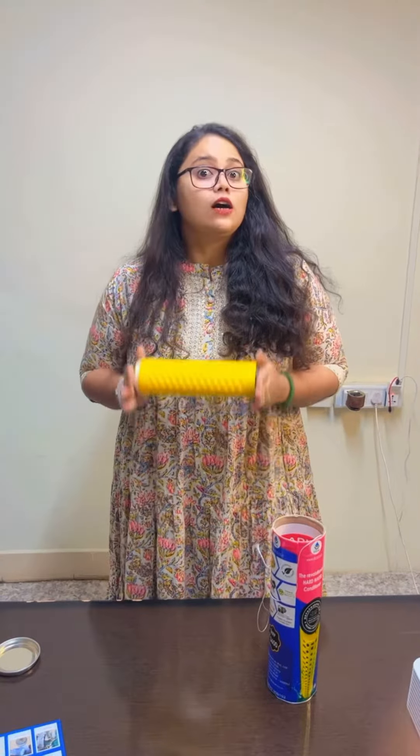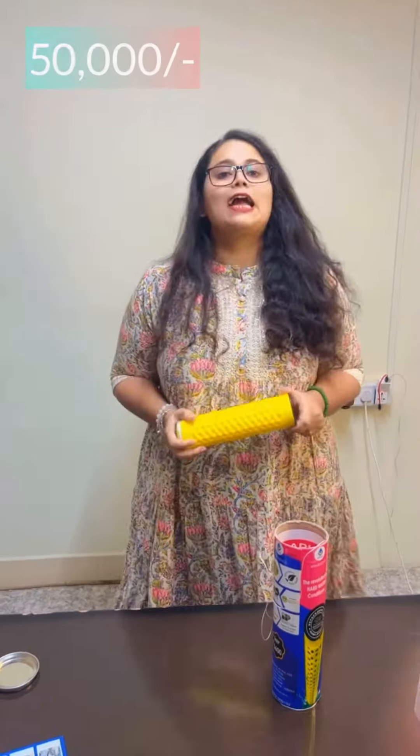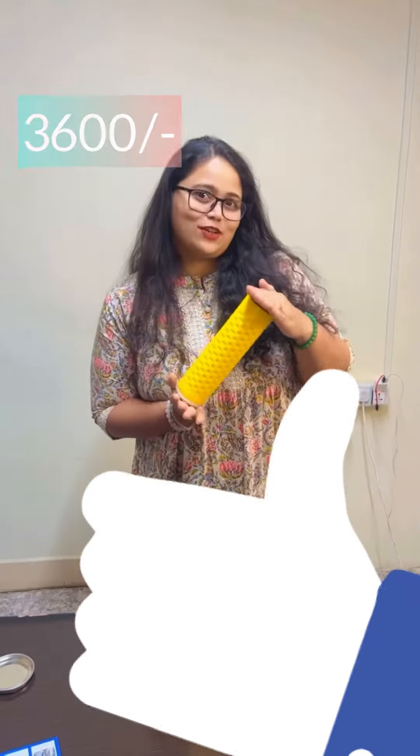Regular softener costs you around 50,000 and above. And the best part, it just costs you 3,600 rupees.